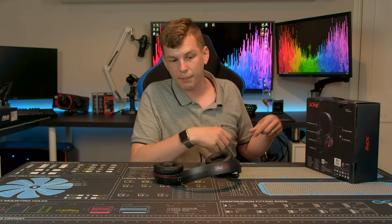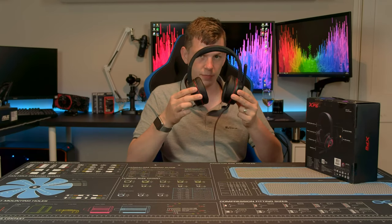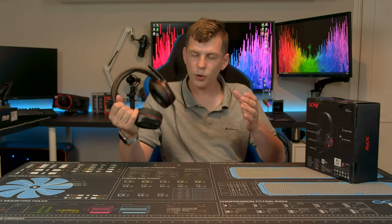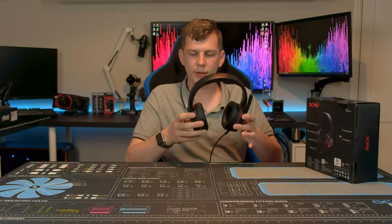There's a nice eight-foot cable so you get plenty of reach. Being USB means there's effectively a DAC or sound card built in — it doesn't rely on your rear audio outputs. It also means if you're using speakers plugged into your 3.5mm jacks, you can still plug these in without conflict. USB headsets are getting more common and I actually quite like them because it removes the variation you can have with sound cards — these will sound the same on any computer because they use their own built-in sound card and settings.